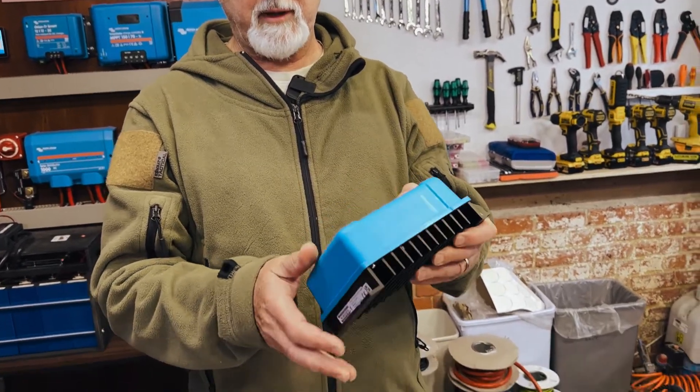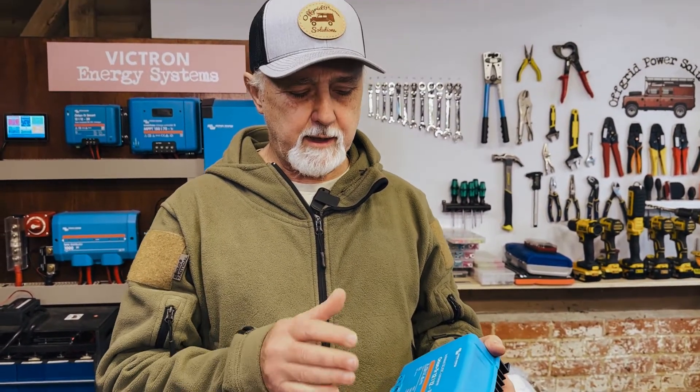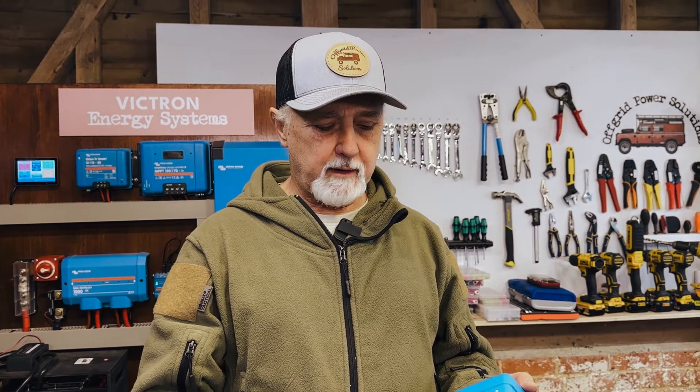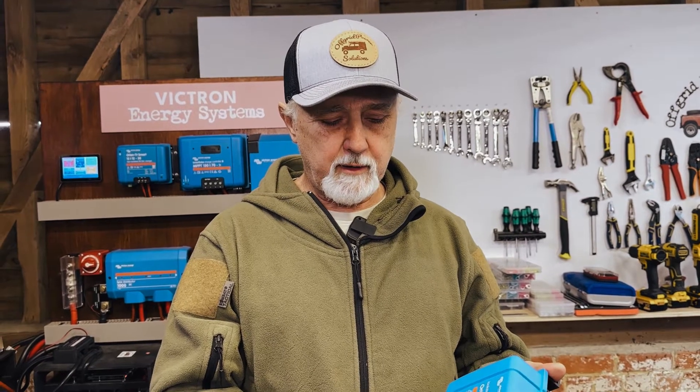It's got cooling fins and it's a fairly bulky unit compared to some of the cheap stuff you get on Amazon. The question is often asked: can I use this to charge my leisure battery from the alternator, from the starter battery? The simple answer is yes, to a degree. It will take the variable voltage coming from your alternator, convert it to something stable — let's say 14.2 volts — and output that constantly. Some people have tried to use this as a DC-DC charger because it's cheaper, and it will charge your leisure battery, but there are a few drawbacks.